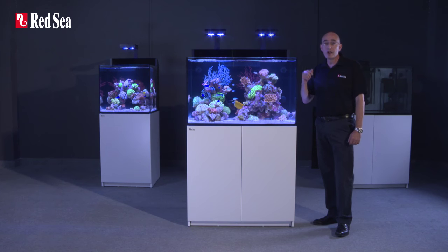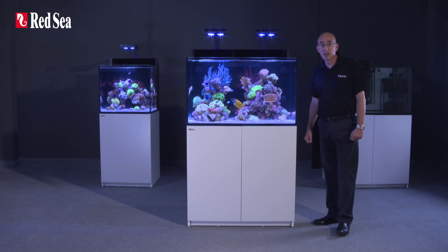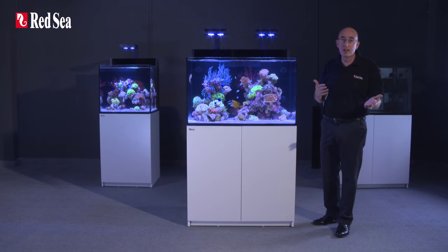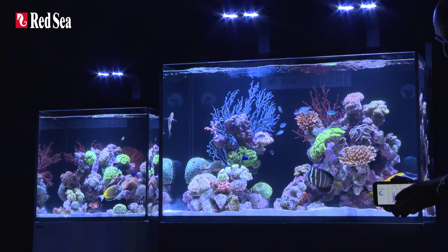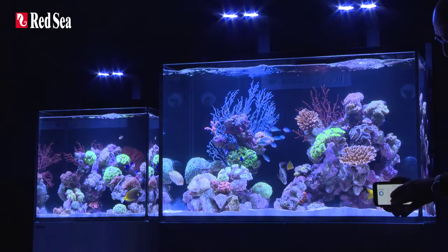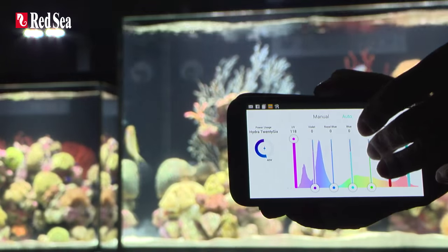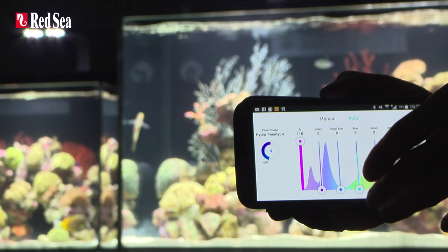The unique built-in Wi-Fi control system of the Hydra 26HD not only sets the daily on/off sunrise-sunset functions, but also dynamically adjusts the power to each of the color channels to provide the maximum possible power output for any specific color spectrum that you choose.